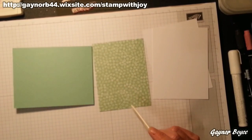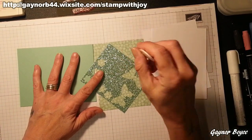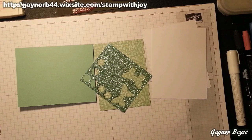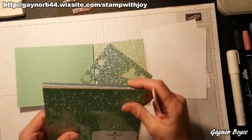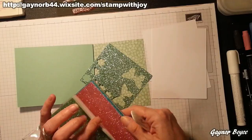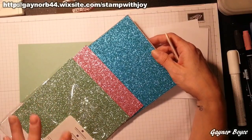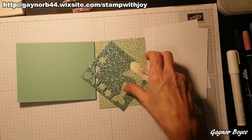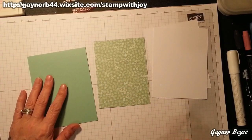I'm using the glimmer paper which comes free in your celebration — this is why I'm mentioning the celebration. You get 12 sheets, 4 sheets of each. It's 6 by 6. You get 4 mint macaron, 4 sweet sugar plum — absolutely adorable — and 4 Bermuda berry, absolutely gorgeous. My mum likes green, so I'm going to be doing her green Mother's Day card. And my granddaughter absolutely loves it as well.